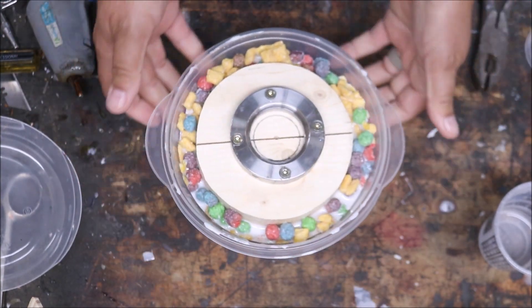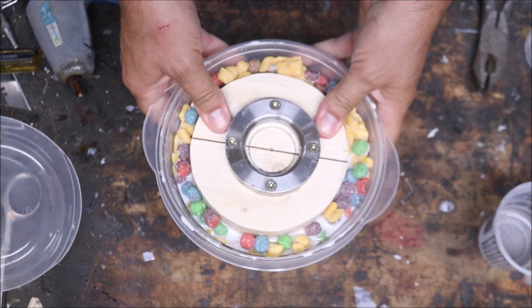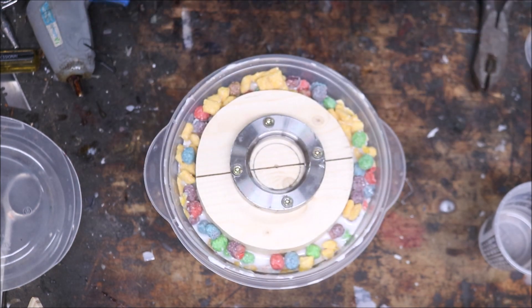Now you could have glued the underside of that too, but I did not. We're going to go ahead and pour now, and I'll show at the end how it came out.